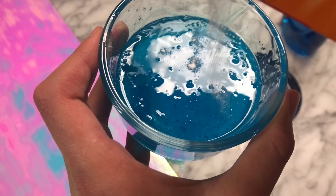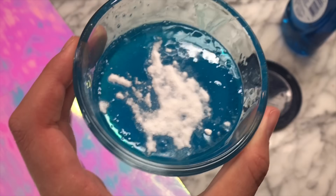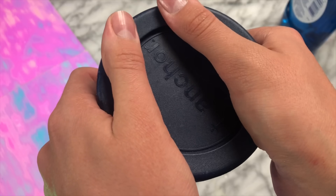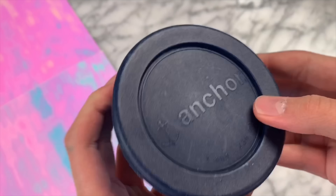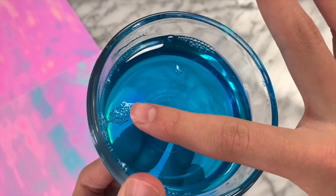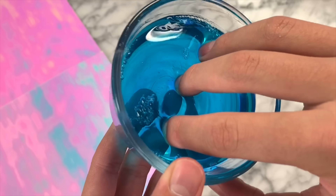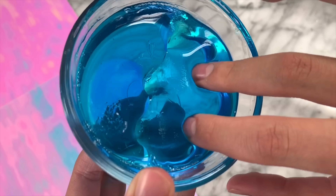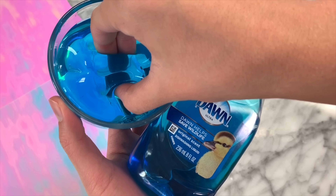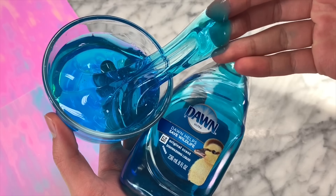Put some baking soda on top of the Dawn dish soap — this is really what is going to dry out the soap and turn it into slime. We are going to let this sit for two to three days. I actually ended up letting mine sit for five days so I could have a crystal clear slime. The baking soda totally dried out the slime as well as the salt, because salt actually dries out liquid. The consistency was great and the slime held up for many days after, so it was a great recipe.